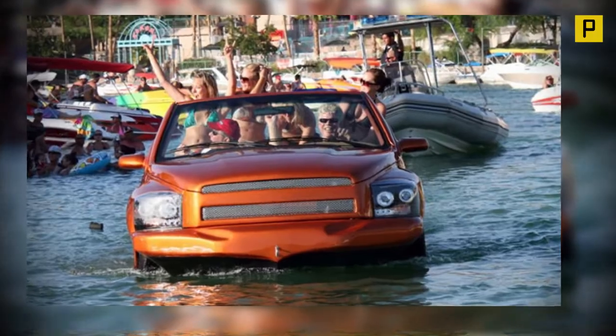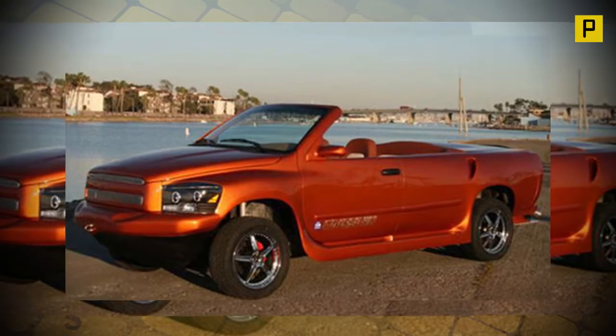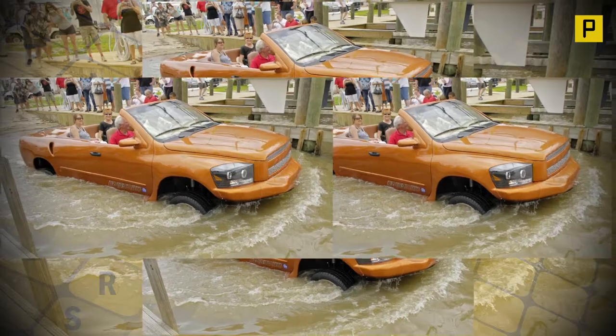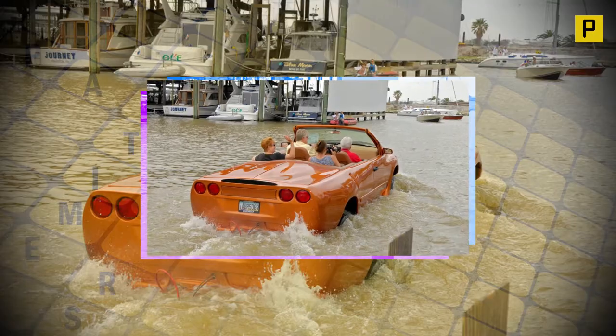In 2013, the team realized they had finally achieved the quality, reliability and maintainability that allowed them to offer water cars for purchase, believing the vehicles showcased the craftsmanship and pride with which they were created and the reliability and maintainability owners would expect.